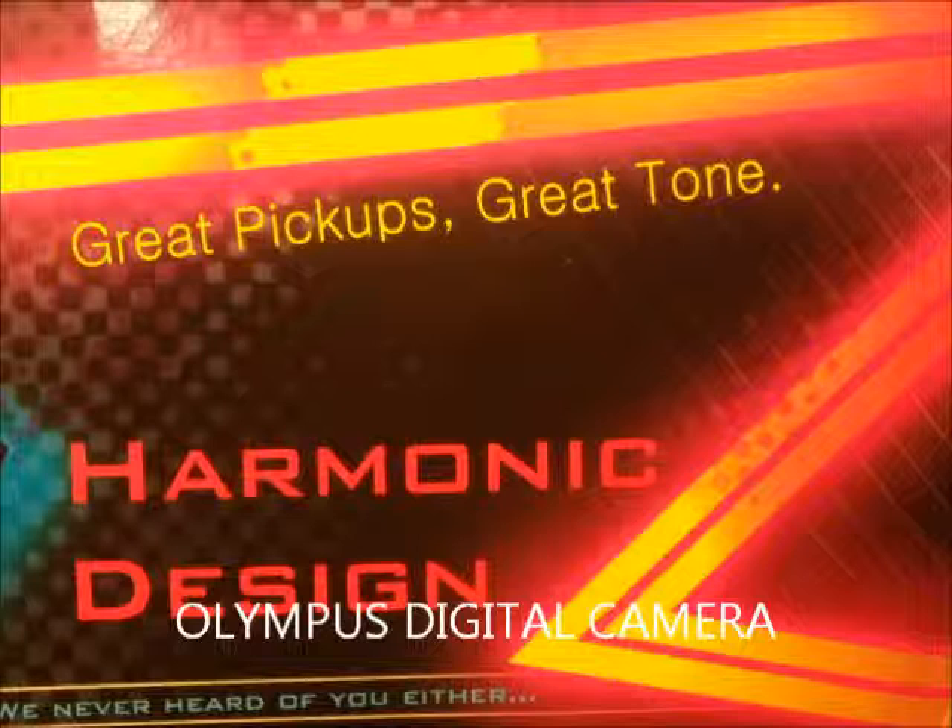Now this is the humbucker, clean — as clean as I can get it with the one watt Blackstar. No headroom, but this is the humbucker.